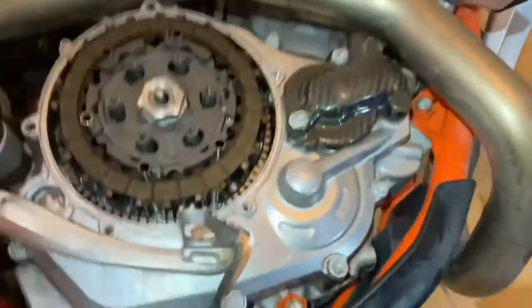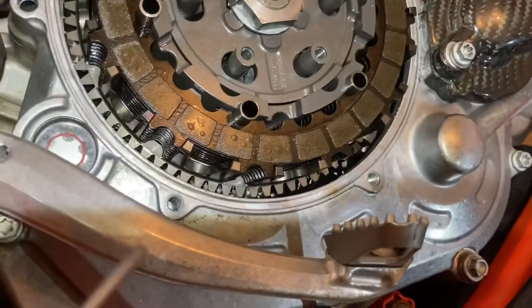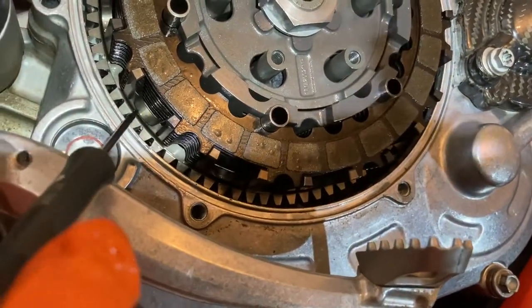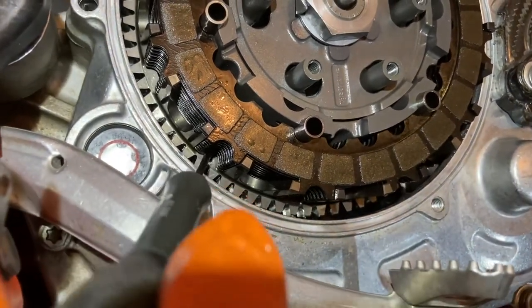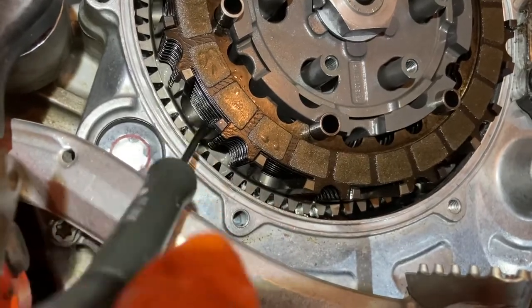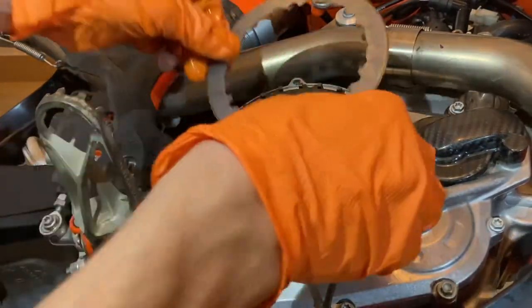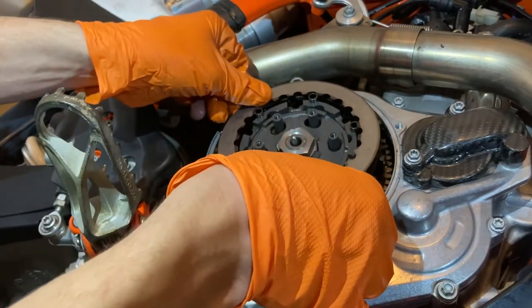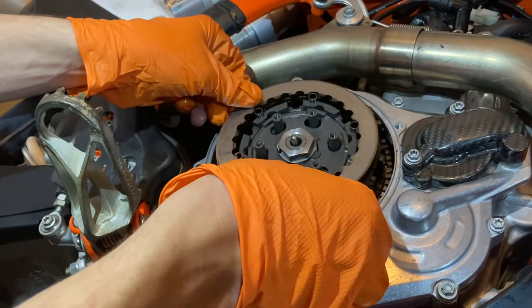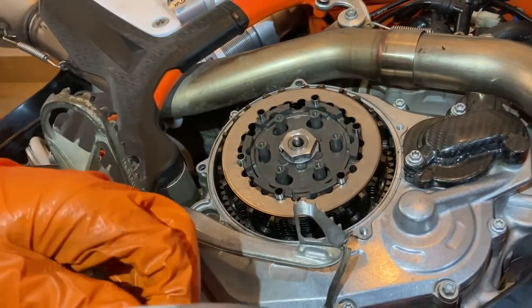Make sure the friction discs are going in the correct orientation in the clutch basket — the tabs should not be where the clutch basket has the round semicircle. Make sure the tabs are all lined up in between the clutch basket spikes. Clutch pack replaced.